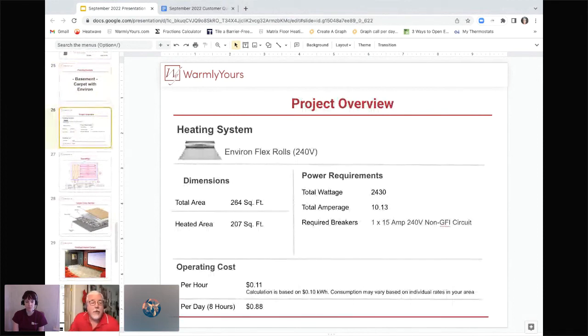This is a 240-volt system. The total room area was 264 square feet and we heated about 207 of those square feet with the Environ flex roll. The total wattage is just about 2,400 watts, 10 amps, requiring one 15-amp 240-volt non-GFI circuit. For this specific room you're looking at about 11 cents an hour to heat, or about 88 cents a day for eight hours. Since the heated area is 207 square feet — under 240 — we automatically do this in 240 volt, allowing us to use one thermostat instead of two controls.